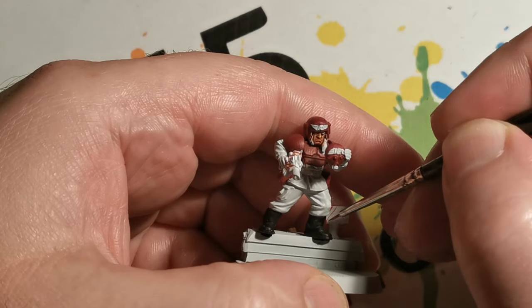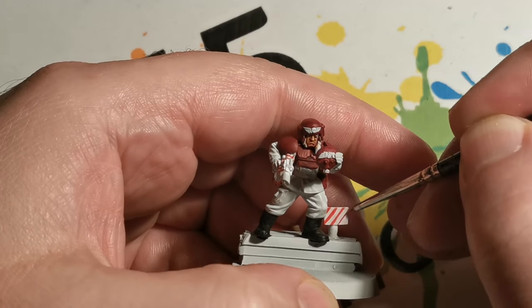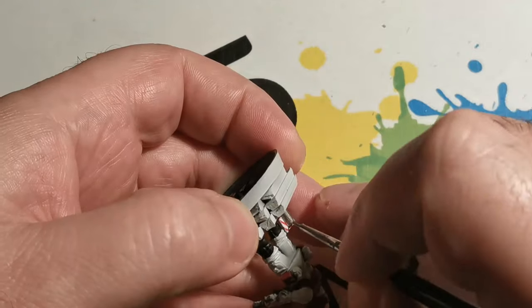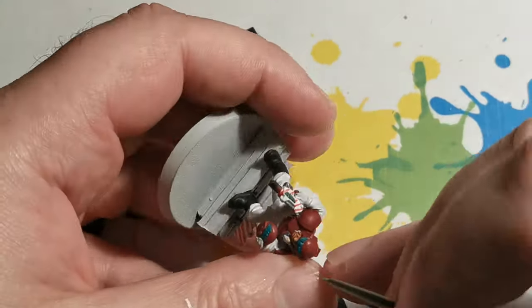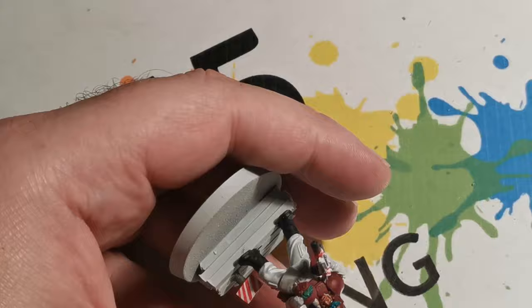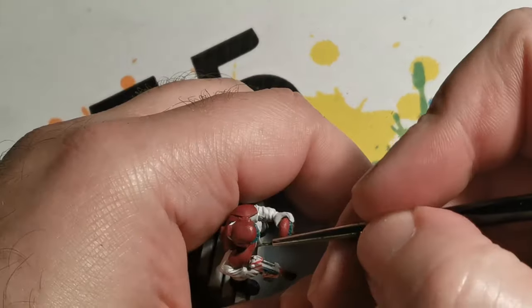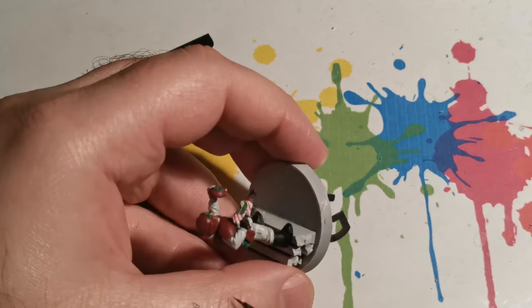It's time to put some candy cane stripes on the weapon and the little sign in the background with a light red, followed by some Leadbelcher silver. For the green areas I started with Cabalite Green, then had Warboss Green applied on top, and finally a very small amount of Moot Green just to pick out some of the uppermost areas. The straps and gloves were painted with Rhinox Hide.